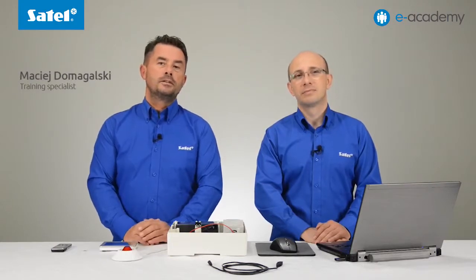Welcome to another e-Academy episode dedicated to the VersaPlus control panel. In this installment we will discuss how SMS control works in the VersaPlus. With this functionality you can arm and disarm the system in different modes, clear alarms, trigger panic alarms and control the outputs. We will also discuss the sending of USSD network codes, one of the topics most frequently raised by installers in questions to our technical department.